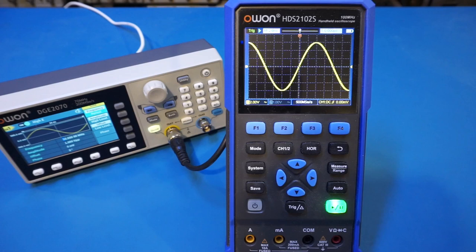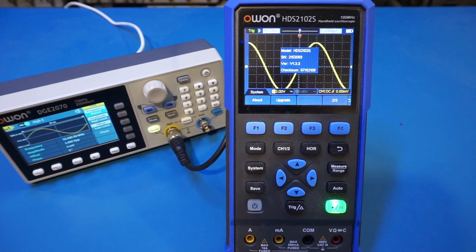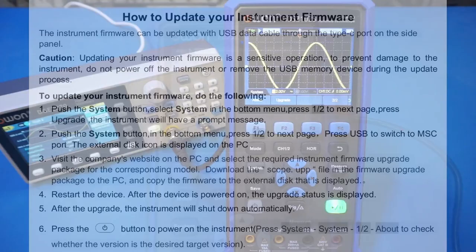People had mentioned that this issue had already been fixed in a later firmware version. So in this video, let's do a firmware update and check it out. Before we do the upgrade, let's check out the firmware version currently installed on this 2102S. Going to About, you can see that the version is currently at 1.33.